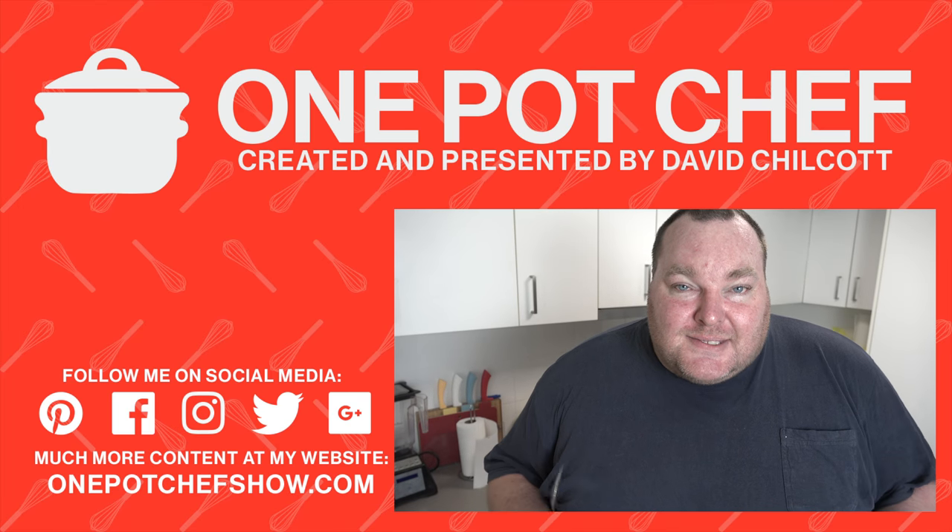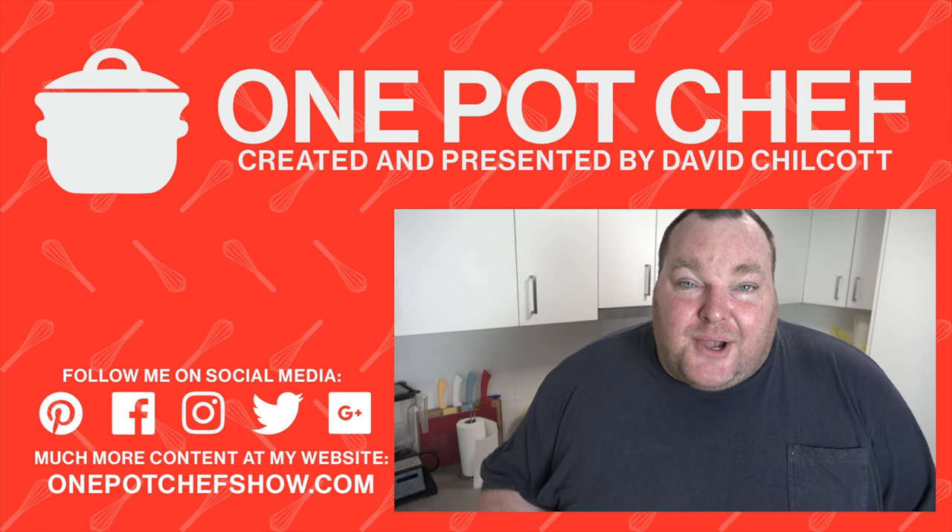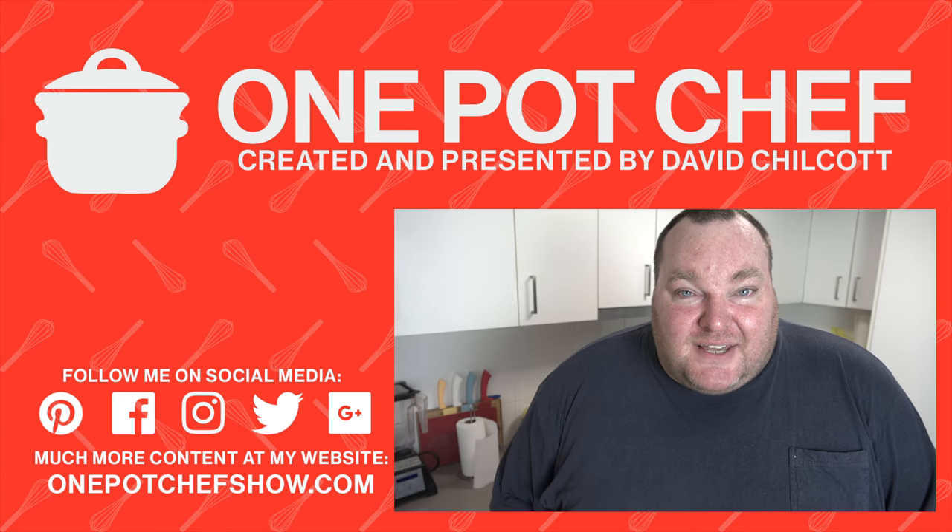I hope you absolutely love this recipe. Thanks for staying patient while I've been a bit ill recently — I'm hoping to get back on track with making videos from now on. It's a long road but I'm getting there. Thanks for your patience and lots of love to you all.